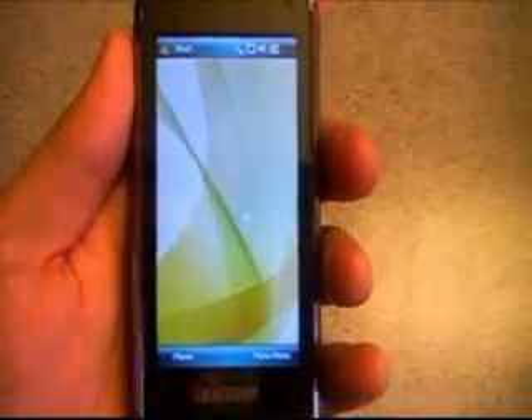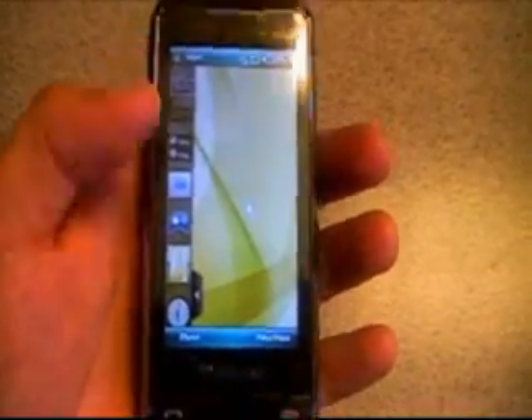What I really wanted to show you though is the actual front of the unit. You can see here that we're in landscape mode. I'm going to go ahead and turn the device and thanks to the accelerometer it's going to turn the screen to the side.